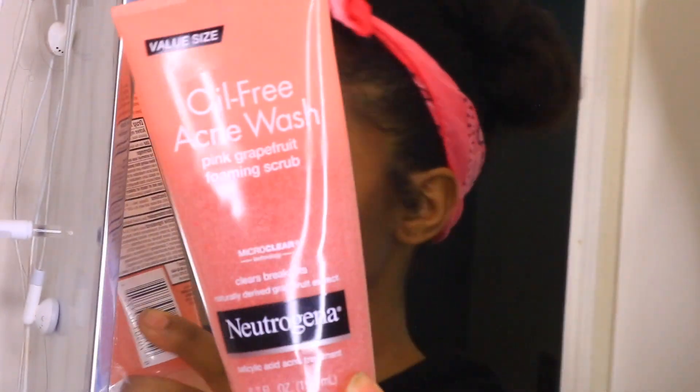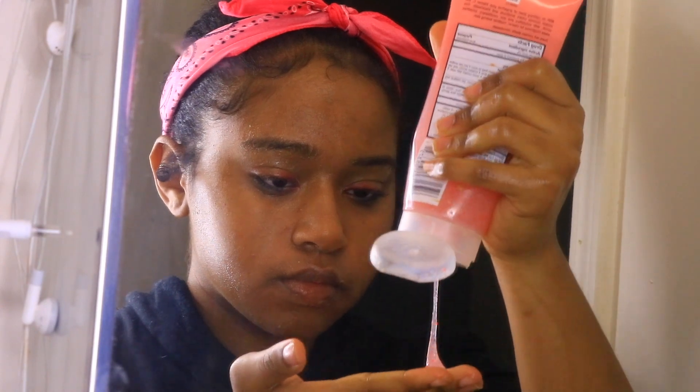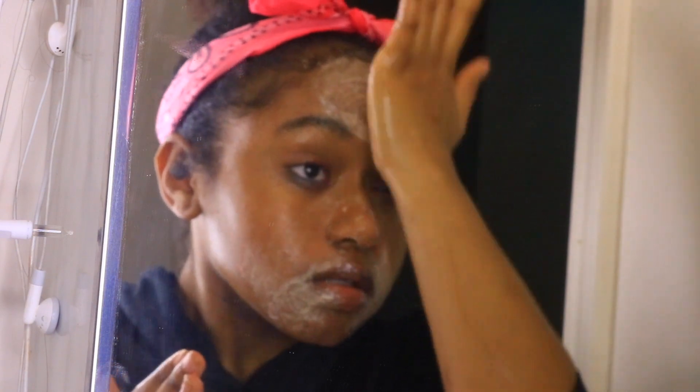I'm taking an oil-free acne wash by Neutrogena and rubbing that all over my face. It has exfoliating beads in it and it's going to get into my pores and clean out all that makeup.